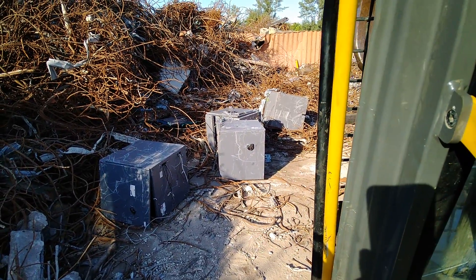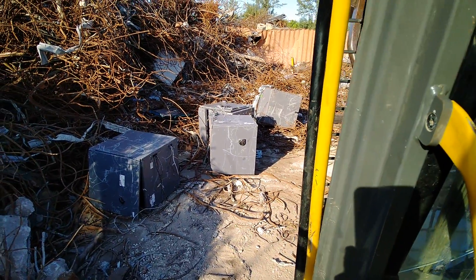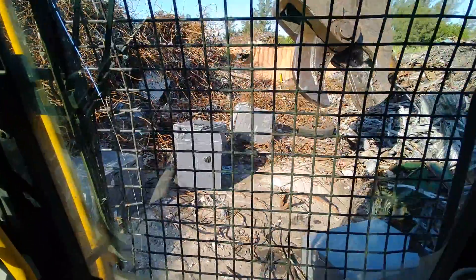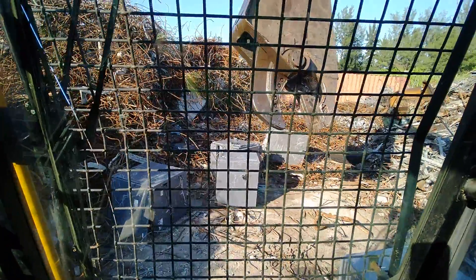We got several ATM machines that came here and I just wanted to show you how tough they are. I know everybody wonders what it would take to break into an ATM machine. I've seen where guys have stolen machinery from job sites and broke into them, so anyway I'm going to show you how tough it is to get into one of those things.